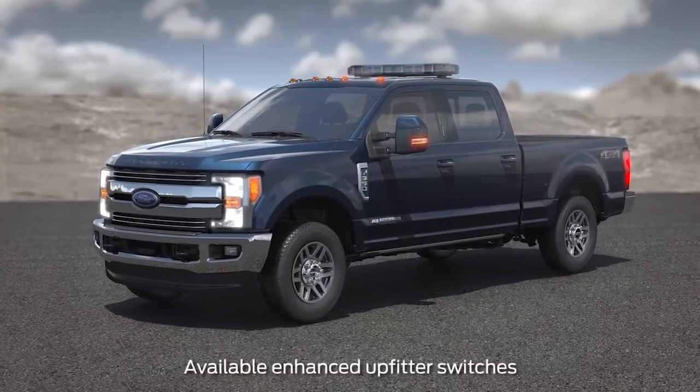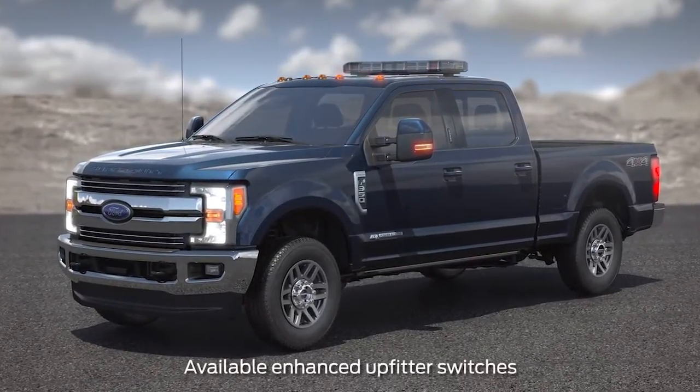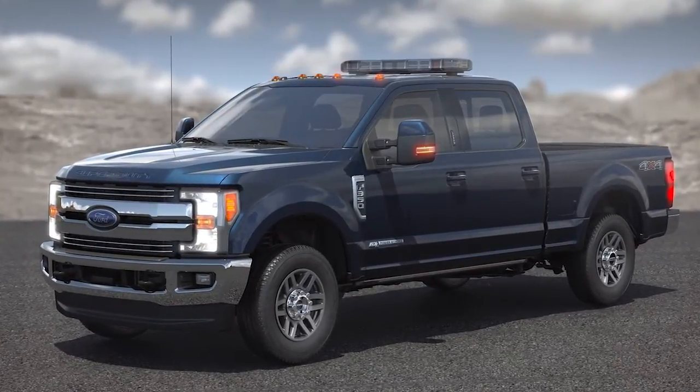You may be interested to know that your vehicle may be equipped with an enhanced upfitter switchboard to help power your upfit component needs. Let me explain.